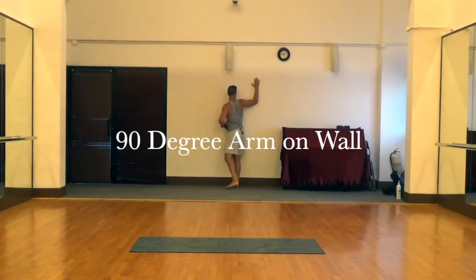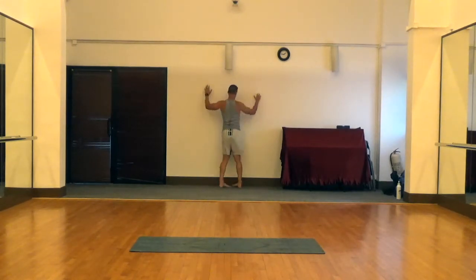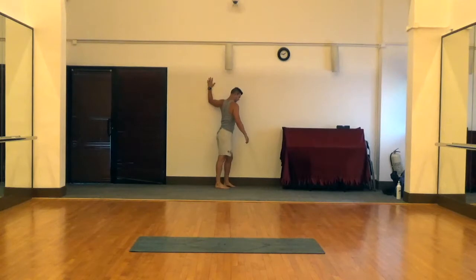Next we're going to move into a 90-degree arm on the wall. Your upper arm is parallel to the ground, your lower arm perpendicular to the ground, making a nice 90-degree angle in the elbow. Then you turn your body against that so you create a stretch in the shoulder and chest.